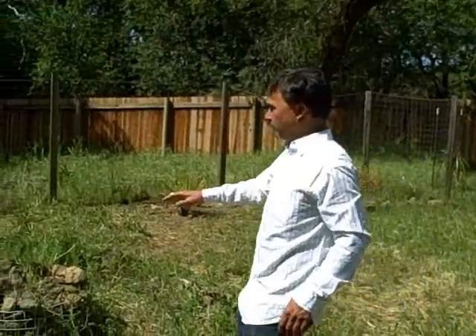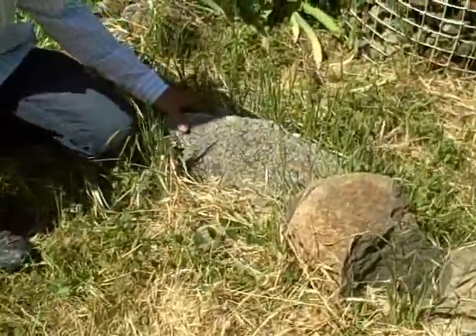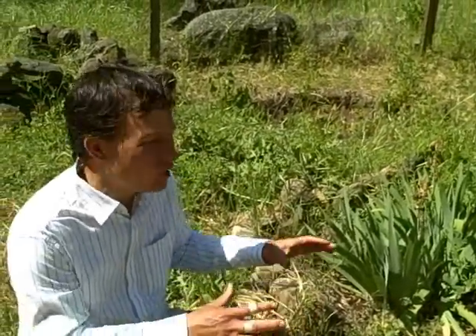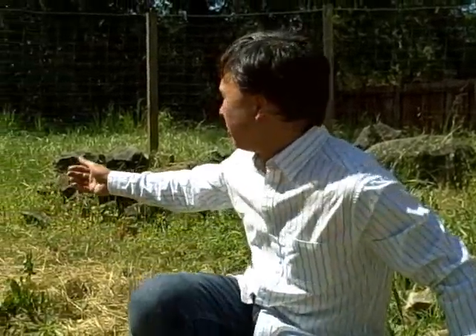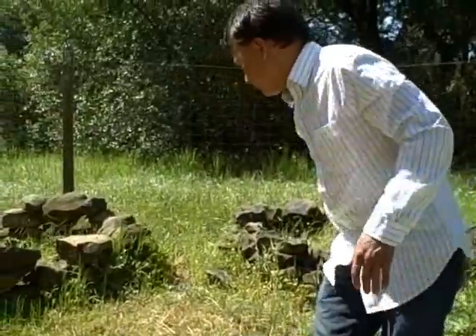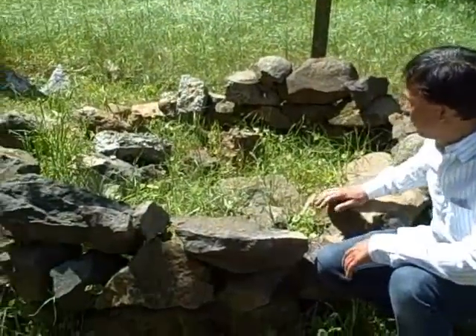Also in the backyard there's a whole collection of rocks and some urbanite — basically busted-up concrete. I want you to use the resources you have on site. Here's a bunch of rocks that can be used to line raised beds. Why buy wood or bring in stuff when you've got things like this to arrange into a raised bed? Previous occupants actually already stacked up a bunch of stones in a circle, which can easily be made into a raised bed.